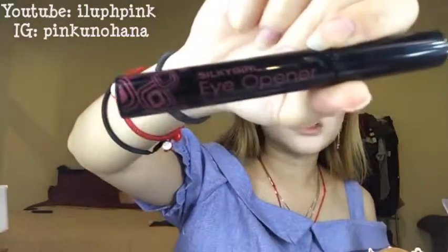Next I'm going to be applying some mascara — this is from Silky Girl, called the Eye Opener. I like the brush it comes with. It's exactly what I'm looking for for my lower lash. Just to add a little bit of drama for the lower lash, I'm going to grab a PA1 for the lower lash. I'll just trim it a bit, so I'm going to grab my scissors.